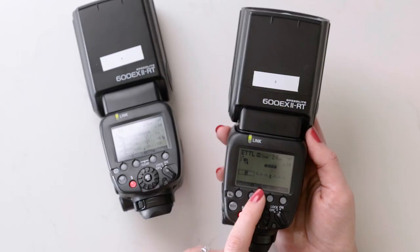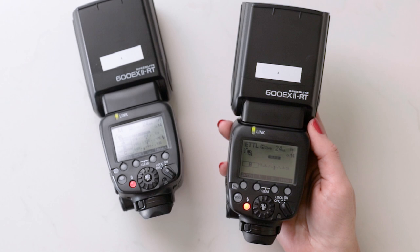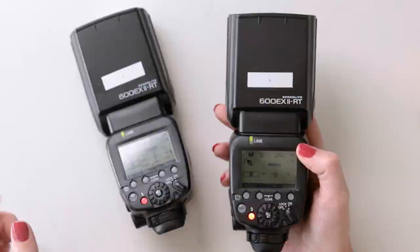You may notice that on the back of your slave flash you don't necessarily see the flash power or mode from the master reflected on that screen — that's because sometimes you won't see it until you take a shot. I'm going to go ahead and do a test shot. Now that I've done a test shot, you can see it's set to manual and it's matching the same amount of flash power as B on the master.